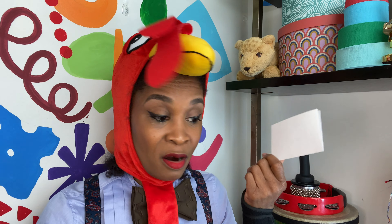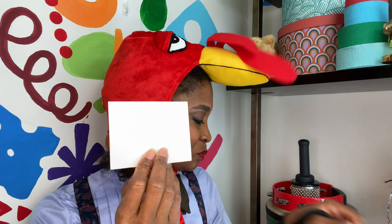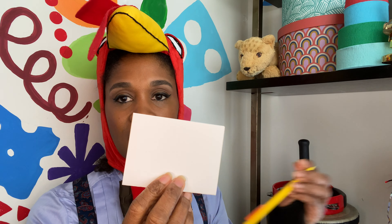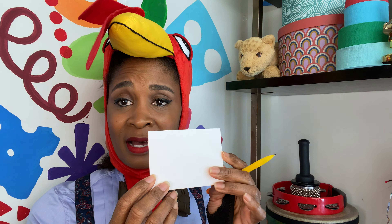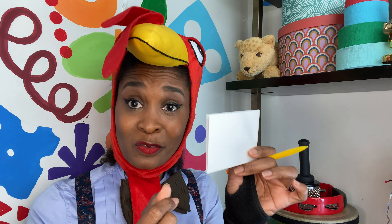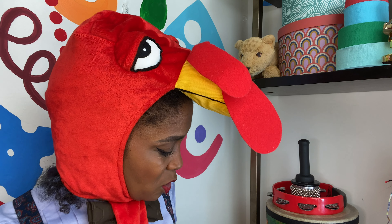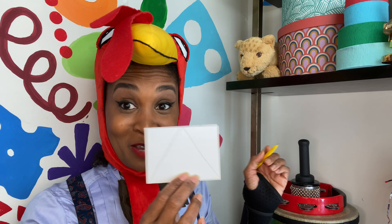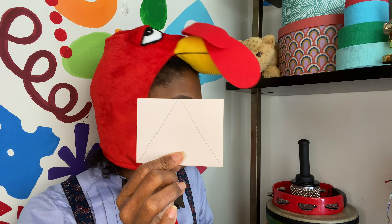For your students, it doesn't have to be an index card — it could be yellow construction paper, red, get creative. But today I just used an index card. You can just draw a triangle. If it's an older class like first grade, they could do this themselves. You can also incorporate shapes with that. So just draw a triangle on your card.